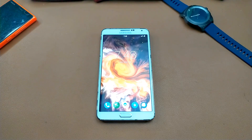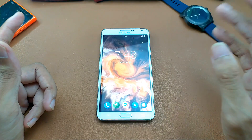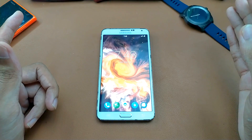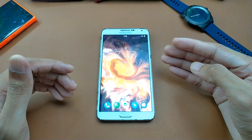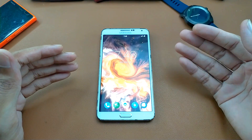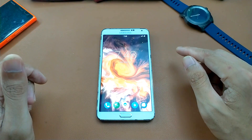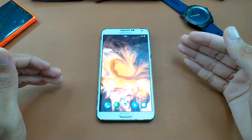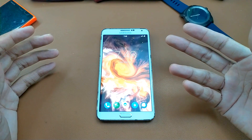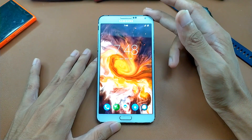Hey guys, welcome back to another new video. In this video we are going to check out a custom ROM for the Samsung Note 3, specifically the Exynos version. The model of this device is Samsung SM-N900. This ROM is LineageOS 18.1, based on Android 11.